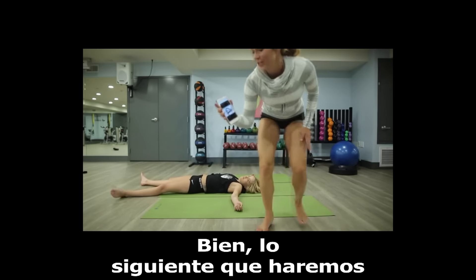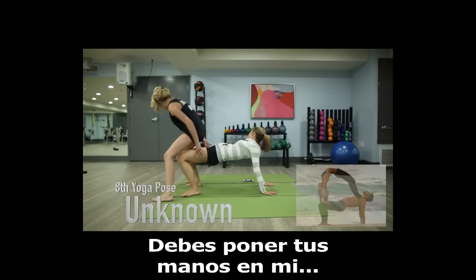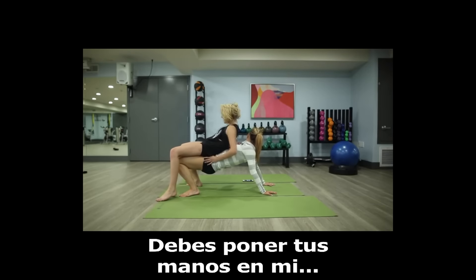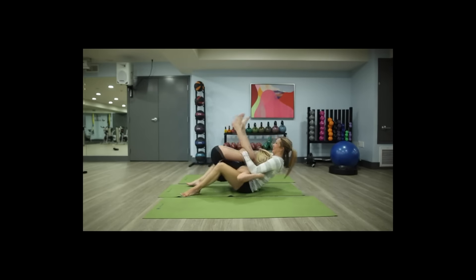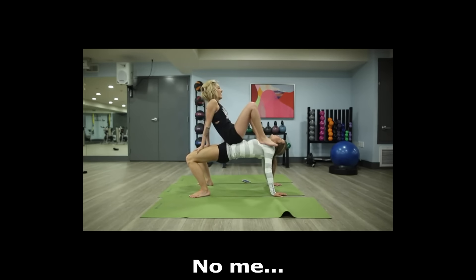All right, the next one we're gonna do — I have no idea what it's called — but that's it. You need to put your hands on my leather playground. Don't get me, don't get me.